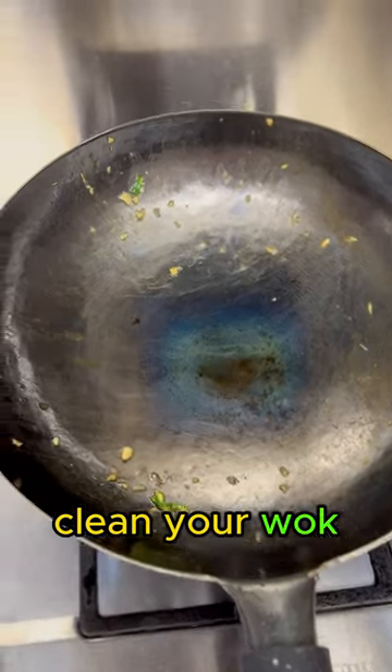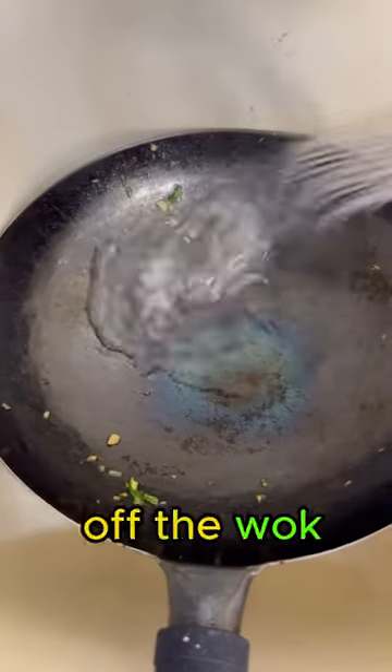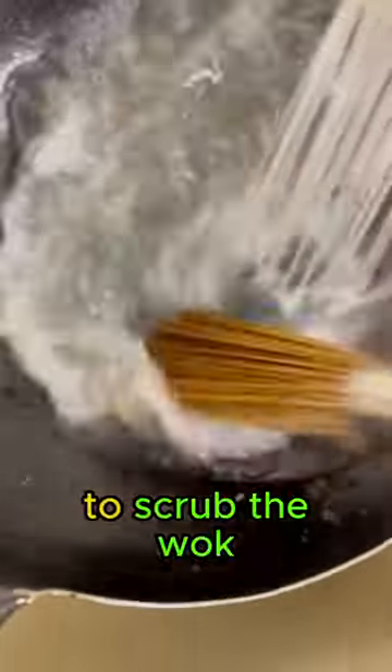This is how you properly clean your wok. First, make sure your wok has cooled down. Use hot water to rinse the food off the wok, then take your bamboo brush to scrub the wok.